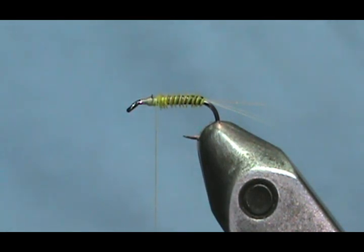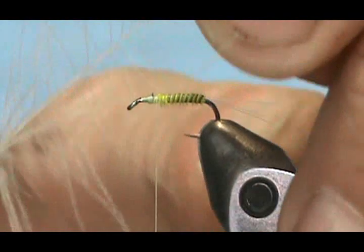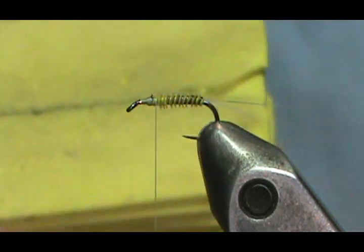Now, when you're using the CDC, if you have a super skinny stem — you can see there, that's a really small stem — you can go ahead and tie it in by the tip and just wrap it like that. If you don't have a super skinny CDC stem, what you're going to need to do is use your dubbing block.